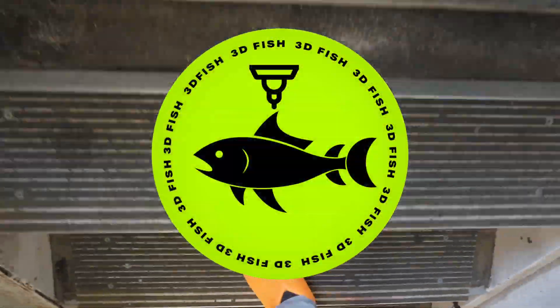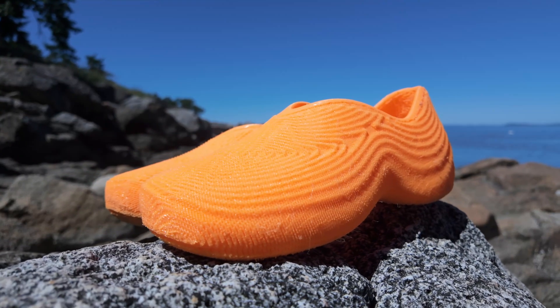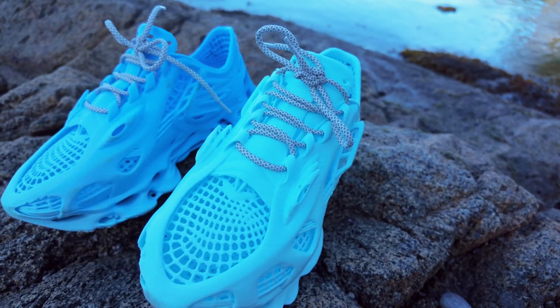Hey, welcome to 3Dfish. I test printable models and push the limits of personal manufacturing. Today we're reviewing Bubbleberry, a popular shoe design from Cloudberry, the creator of Whaleberry.